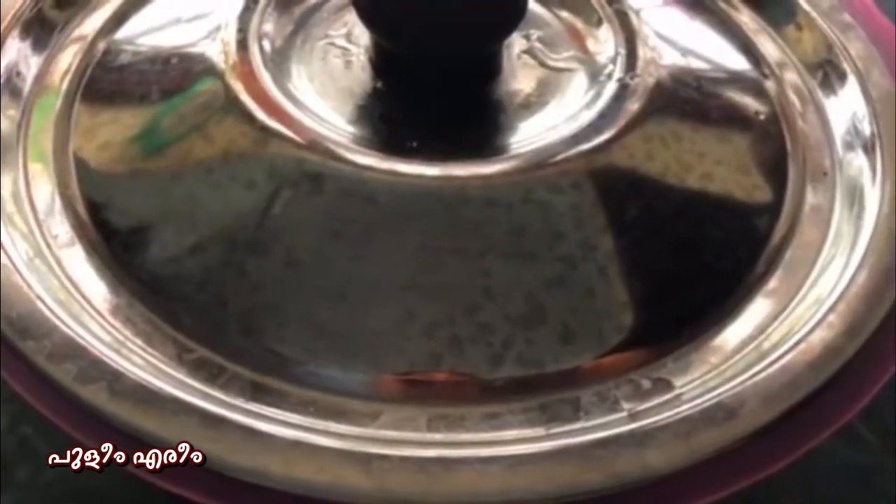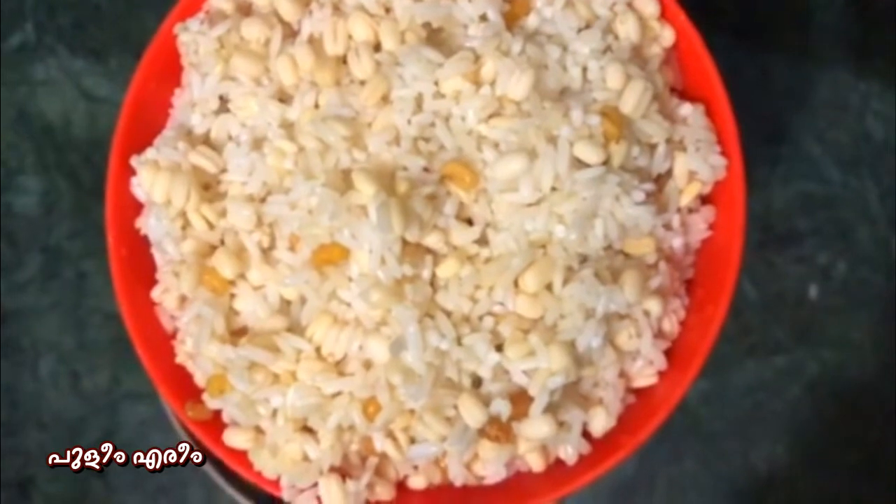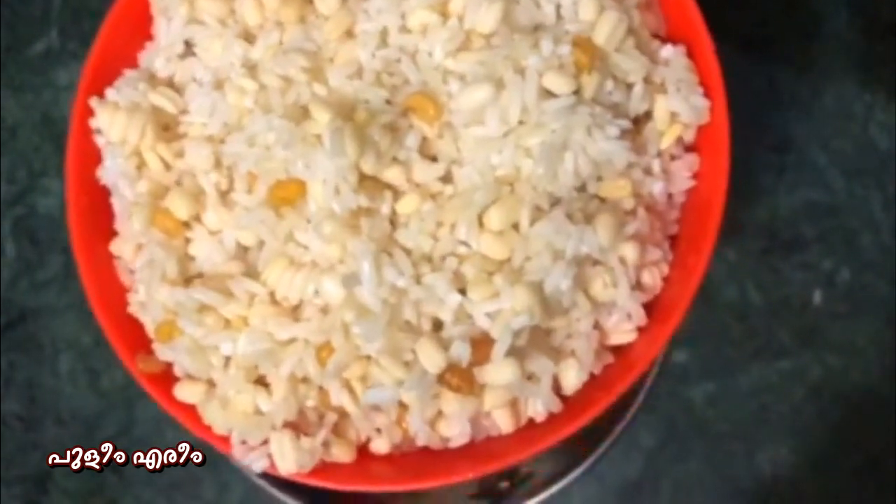Now I am going to cook it for 4 cups. Now everything is in double quantity. I am going to cook it for a bowl.